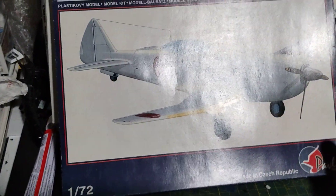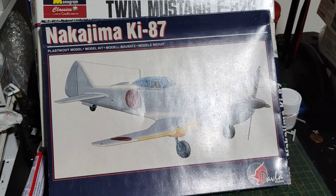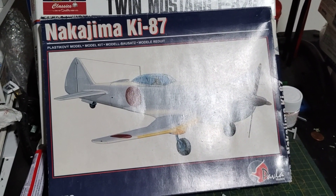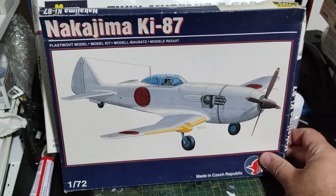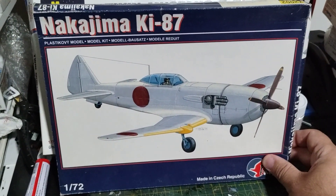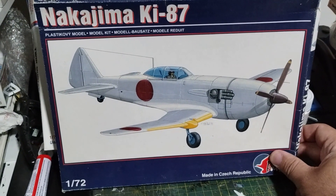I found this one at the Medina antique mall right here — it's the Nakajima Ki-87. Now you can see it. And it's a complete kit, so it's a very cool kit right there.